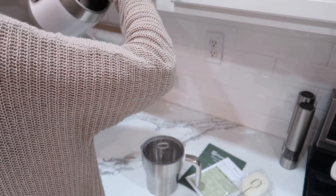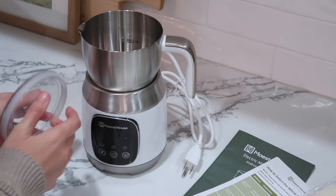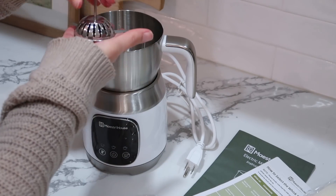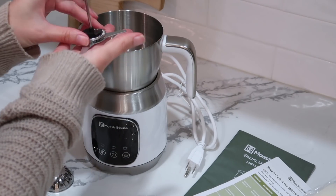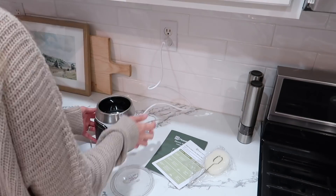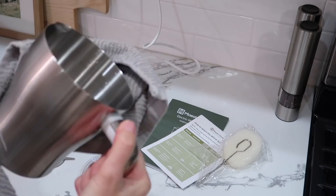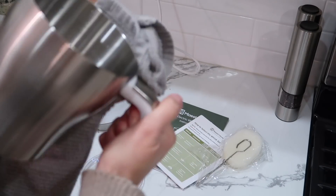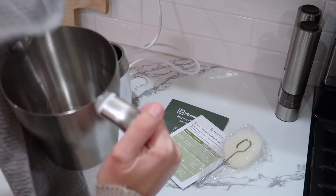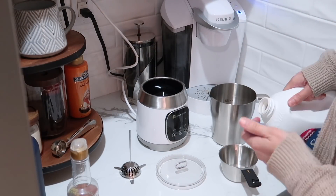I would like to thank Mastry House for sponsoring this portion of today's video. I'm really excited to share this milk frother with you all because I've been really enjoying it. It's super high end but super affordable — it's like the Mercedes Benz of milk frothers. I have owned quite a few of these over my years of drinking coffee, so I'm really excited to start working this one into my morning and evening routines.